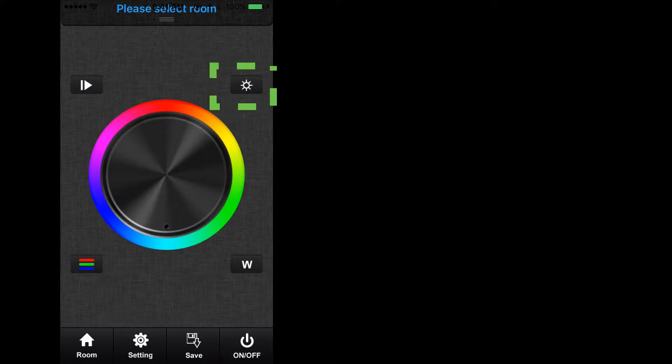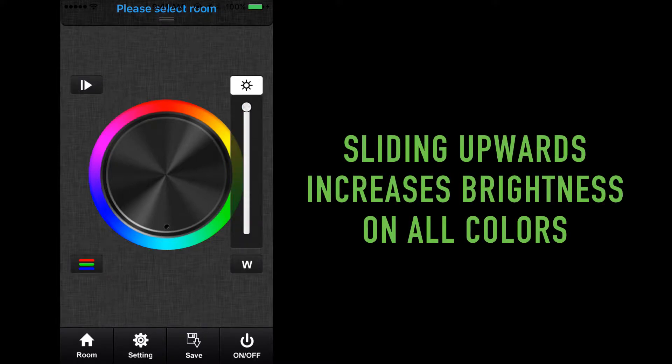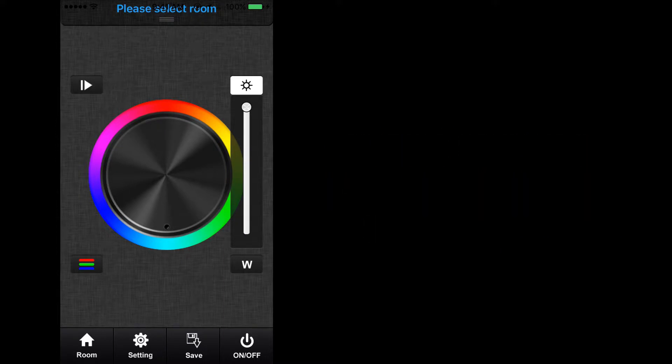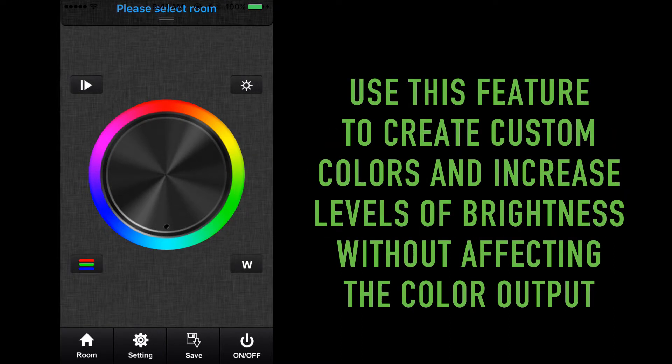Located at the top right of the color wheel is the brightness control key. Scrolling the slider up increases the brightness of all currently selected colors of light, including the white light output. Sliding down on this key will decrease the brightness of all light outputs. This feature is used when creating custom colors and increasing the level of brightness without affecting the color output.